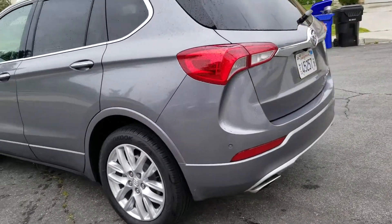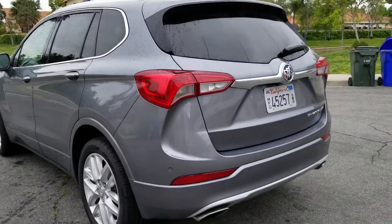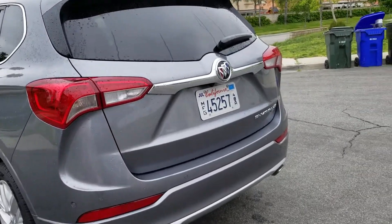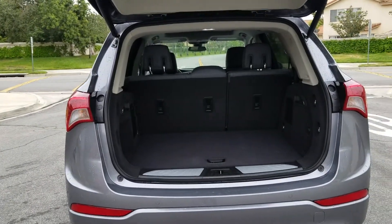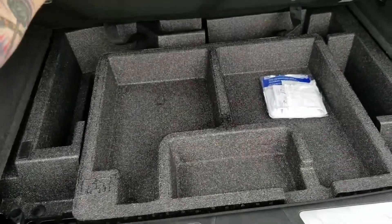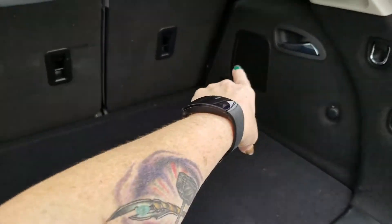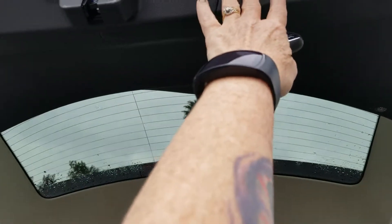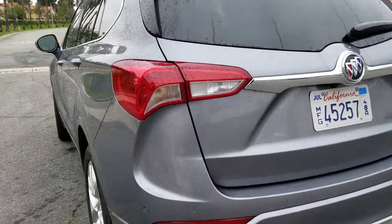This car is all-wheel drive, which makes it great for mountain driving as well as busy freeways, and we certainly hit up a lot of those. I'm going to show you a few things — in my video the other day I showed you the really cool trunk release that goes up and down, but I'm going to go ahead and do it again just in case you didn't watch that video. So if you're loading groceries or packing for a vacation, it's super easy to open and shut.